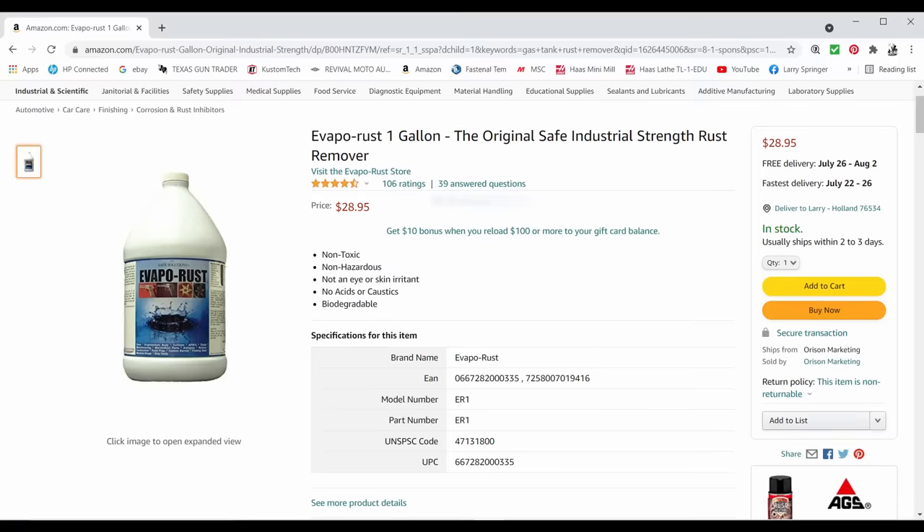There are products out there and these are good products. I have used one of them in the past. There's three that I'm going to show you - Evapo-Rust being one of them. That's the one I've used before, it works great, but it's $28.95 a gallon. Yeah, it's a good product, but you don't need to spend that much money in order to get rust out of a gas tank. That's what I'm getting at here.